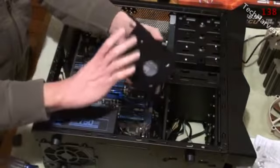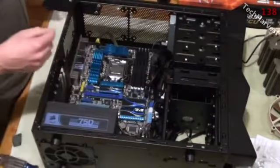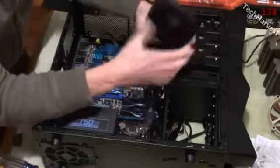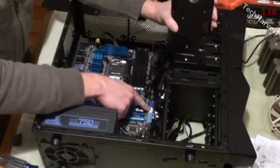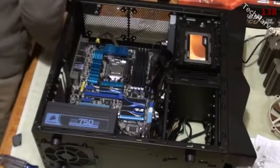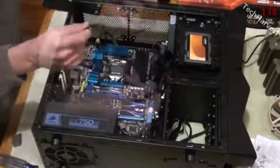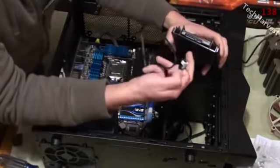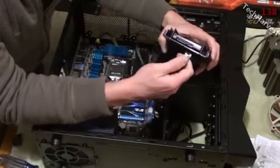We have the connectors pointing towards the back and it's going to slide right in here. Now all we have to do is connect it to the power supply and to the motherboard. We're going to use the six-gigabytes-per-second SATA port. Let's start with the SATA cord — open up the package, there are two, we'll use one. We'll take the right-angle side and plug it into the back. There are two plugs: the larger one is for the power supply and the smaller one is for the SATA connector.